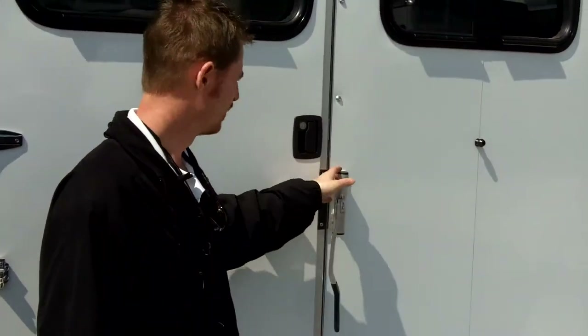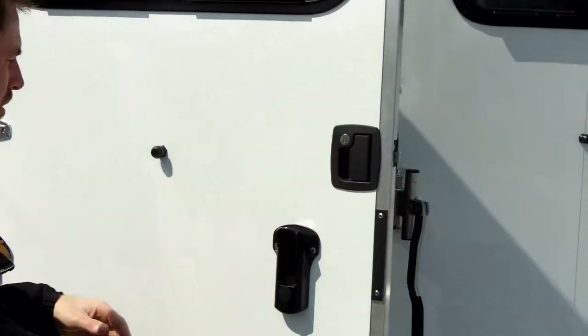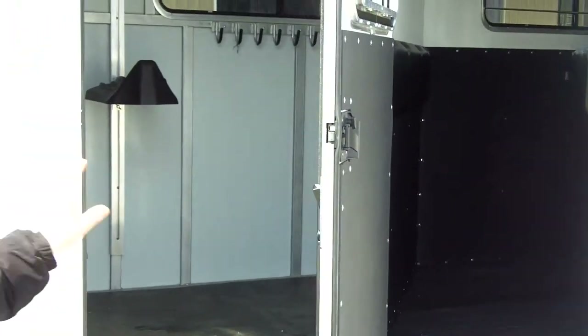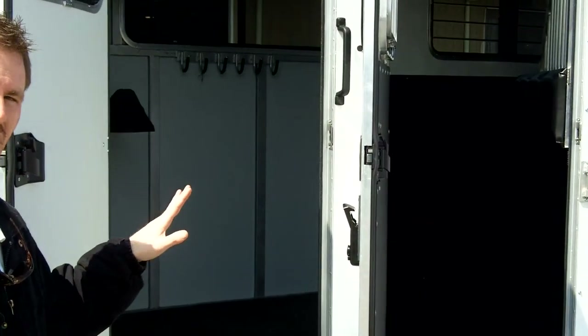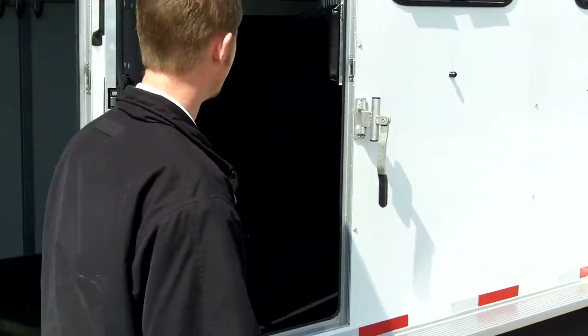They felt it would be more beneficial to have the optional walkthrough door replaced with a front stall escape door on their front stall. So we deleted the walkthrough door and added an optional front stall escape door. With the Leesa latch set up, you can get to either door with the doors in the open position, and even with the wind blowing, it's not going to make any difference.